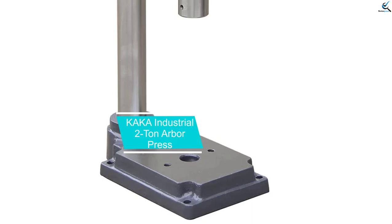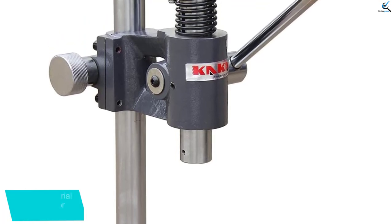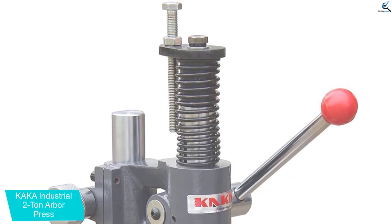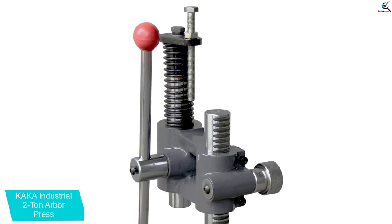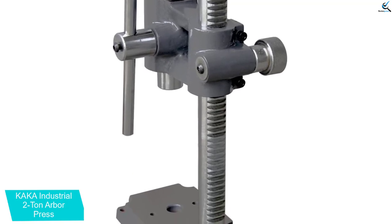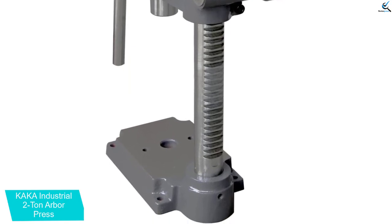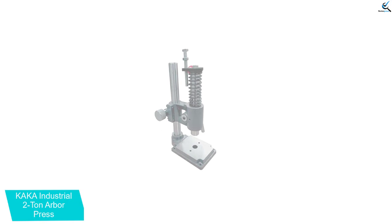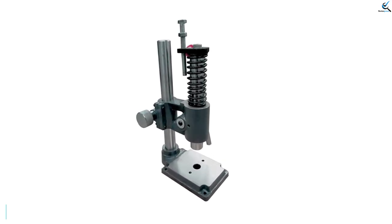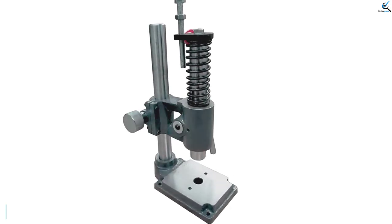At number 2, we have the Kakka Industrial 2 Tonne Arbor Press. The Kakka Industrial AP2S is a 2-ton capacity machine designed for punching, pronging, and stamping leather craft. It offers safe operation and precise results, thanks to the machine stamping feature that eliminates the need for a hammer. The press head can travel up and down, making it easier to adjust the height of the clamp. It comes with a labor-saving spring that allows for repeated pressing without fatigue, and a rack with pre-drilled holes to fix the tools. The square table has a central hole that allows tools to pass through, improving efficiency and working quality. Solid construction guarantees a long-term service life.